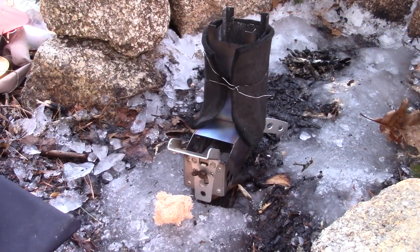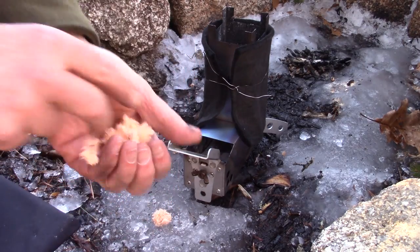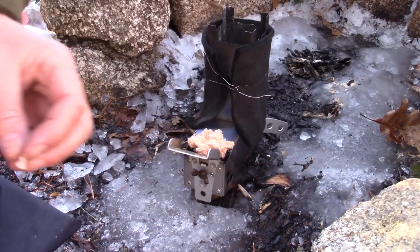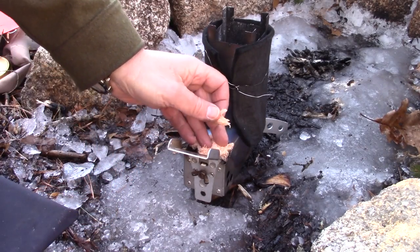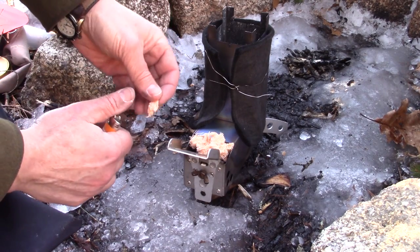Exactly the same setup, same location as last time. It is a little windier this time, but it shouldn't be windy right where the pot is — if anything that should work against this test. I have a little bundle of Fat Rope all fluffed up and ready to be ignited, and I'll put that in the top of the stove. I have one more piece of Fat Rope as a lighting wick, and this time my Bic has been in my pants pocket so it should be warm and work. Let's get this lit.